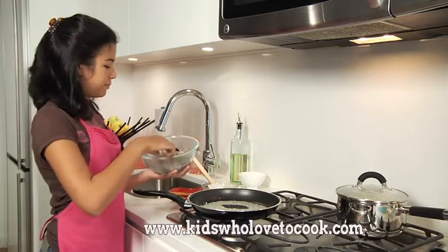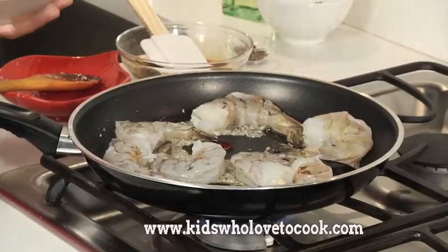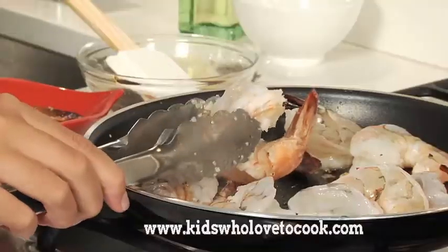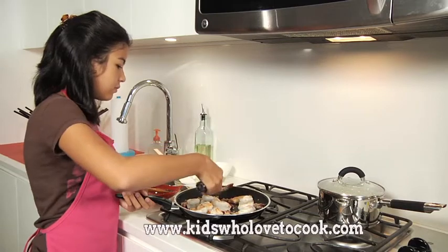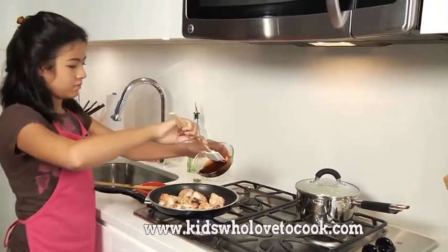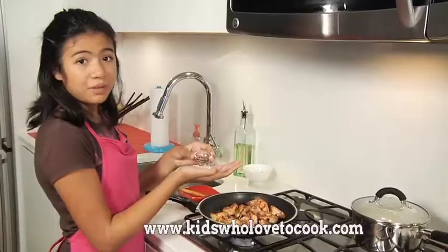And now I'll add the shrimp. I'll let the shrimp cook two to three minutes per side. When it starts to get some color, I'll flip it over. This one has some color, so I'll let the other side cook. Now that the prawns are all cooked, I'm going to add the sauce. I just want to make sure that the shrimp are well coated with the sauce.